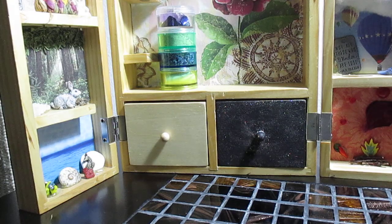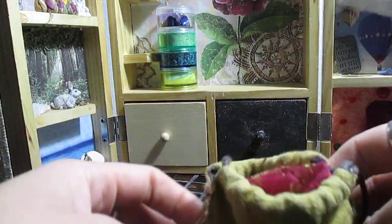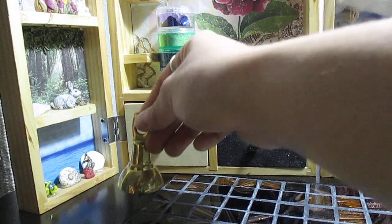Now I'm going to open my bag. In here I have a little bag I made with a cauldron and all the elemental symbols and the sun on it. This holds my pendulum and a little bell.